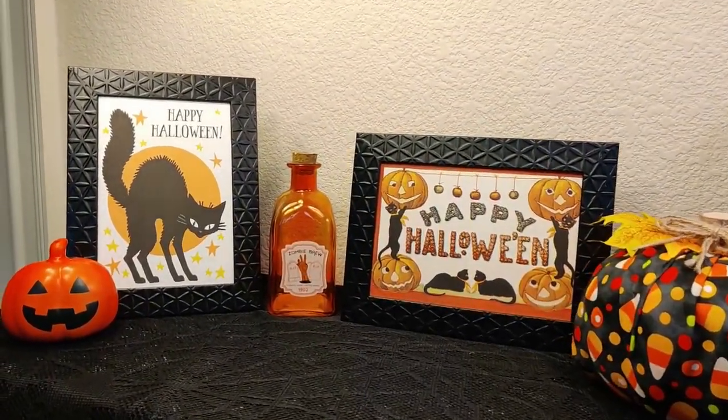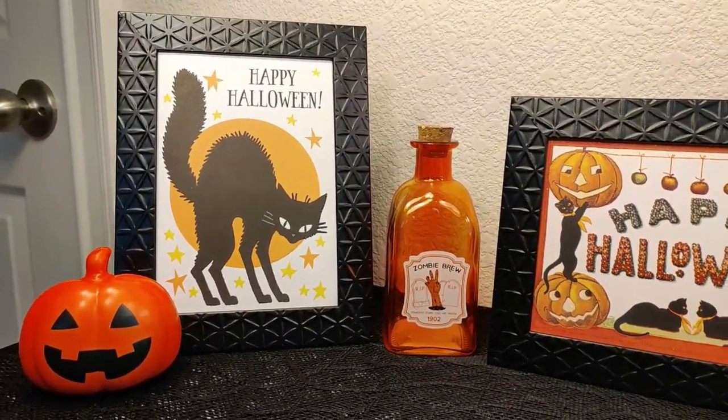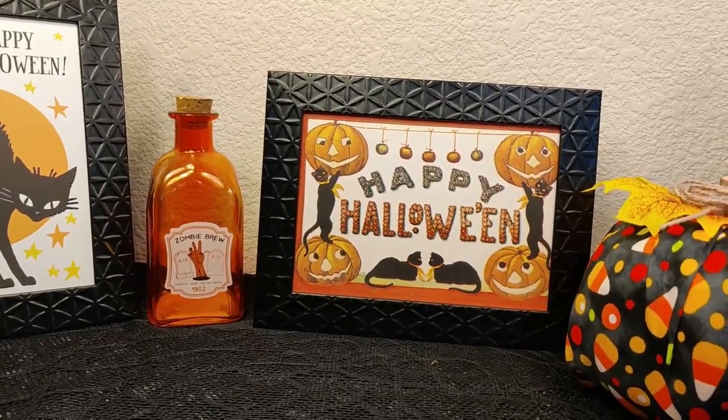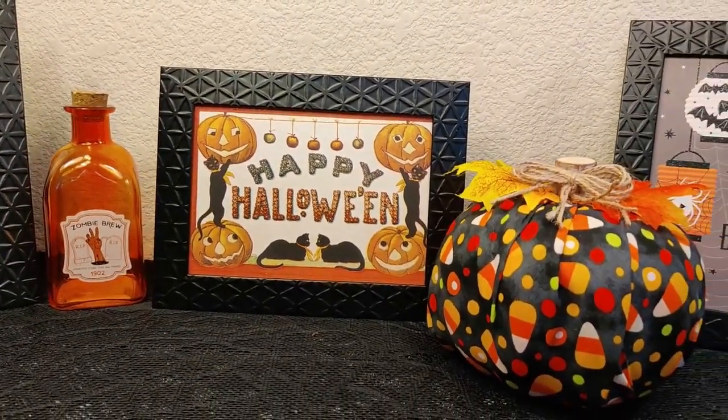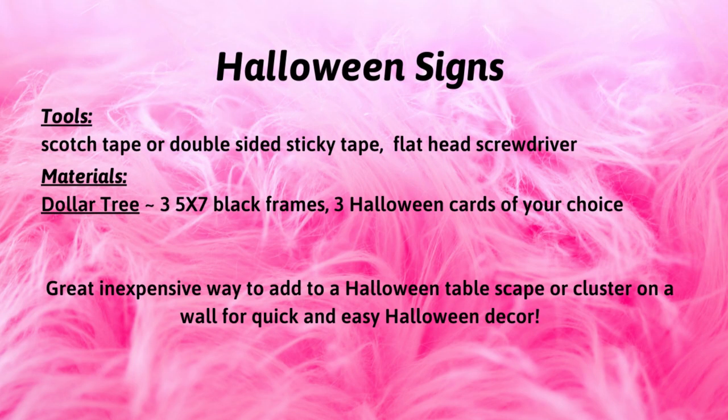In DIY number two, I'm going to show you how easy it is to add a bit of Halloween decor to your home using frames and the Halloween cards from Dollar Tree. Here's a list of the tools and materials I used to complete this project. For your convenience, I've also included a detailed list in the description box below.